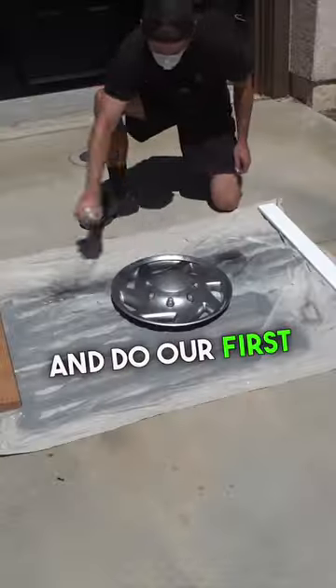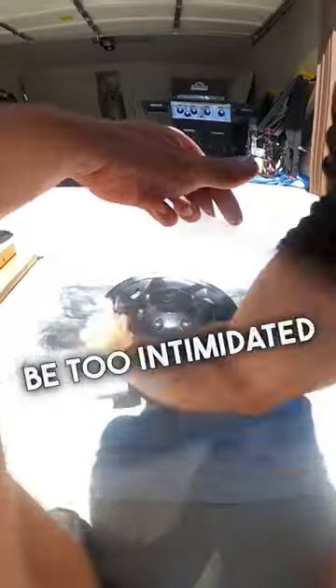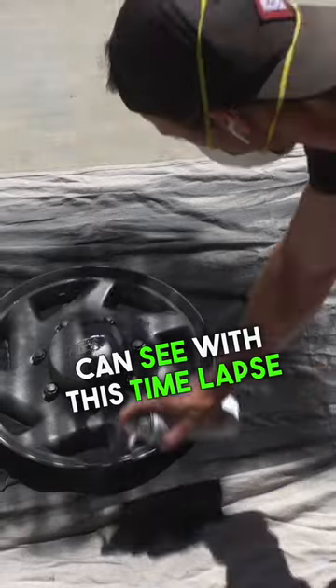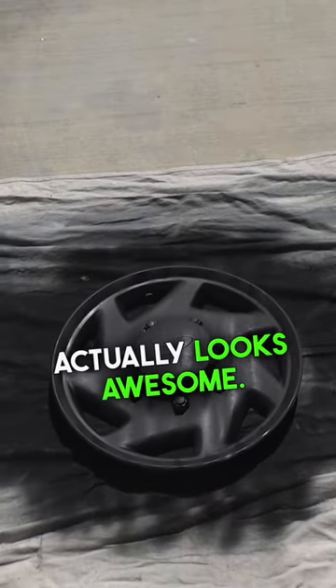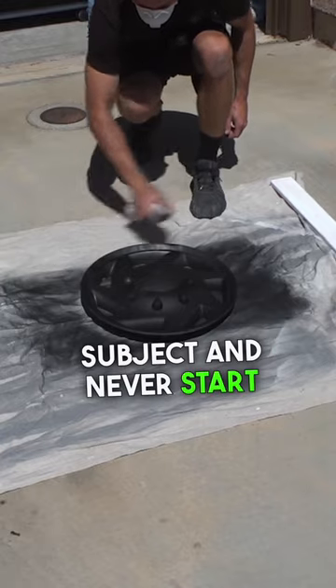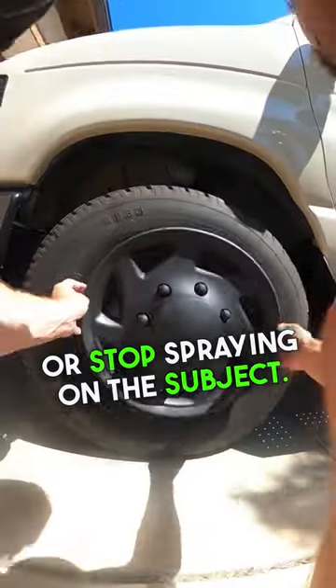Okay, now let's go ahead and do our first coat. Don't be too intimidated by how that first coat looks, because as you can see with this time-lapse, after three coats of drying it actually looks awesome. When spray painting, be about six to eight inches away from your subject and never start or stop spraying on the subject.